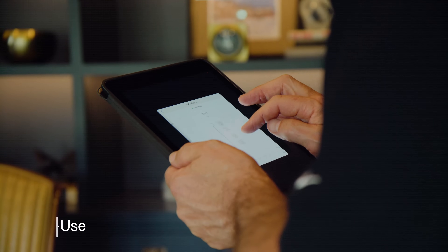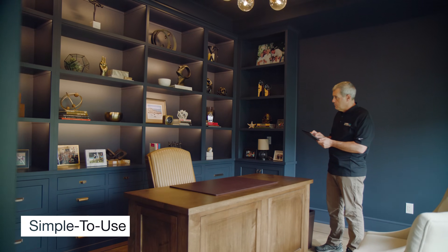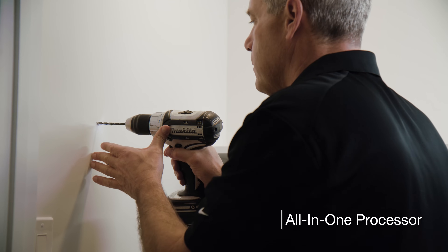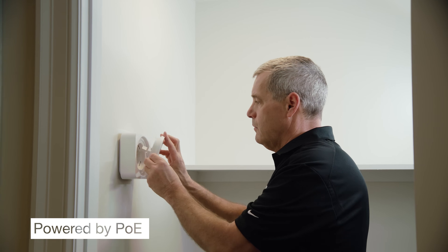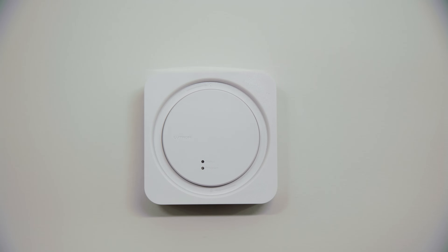The Lutron app lets clients easily adjust schedules and scenes for added comfort and peace of mind. The new all-in-one processor makes programming and installation a breeze. With Power over Ethernet, it's easy to install in a central location for optimal RF coverage — no nearby power receptacle required.